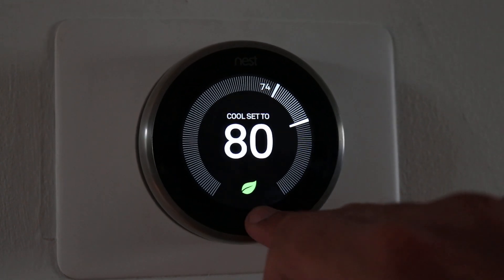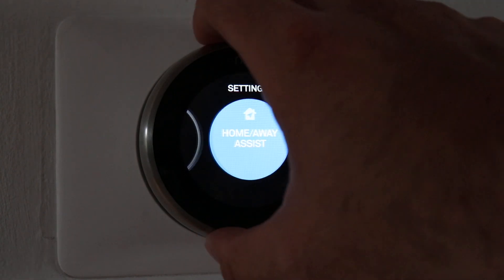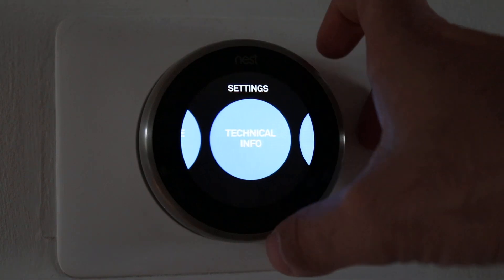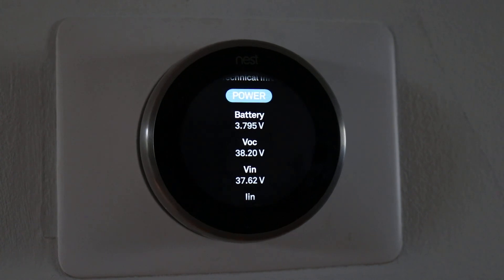Hi, this is James from One Hour Smart Home, and today we're going to show you how to determine if your thermostat needs a common wire. Go to the Technical Info tab, let it adjust, and once you're inside, it has a couple of different items. Click on Power.